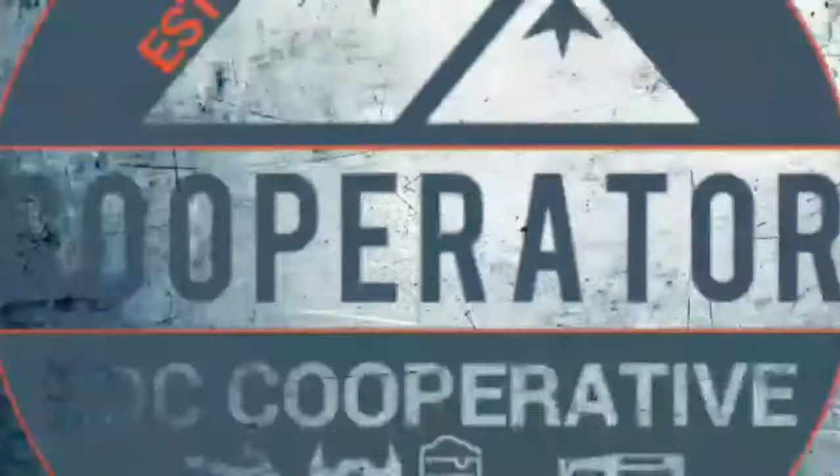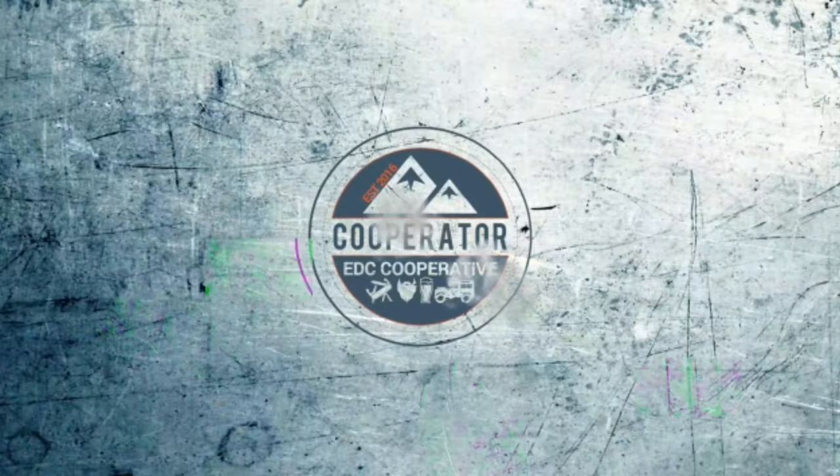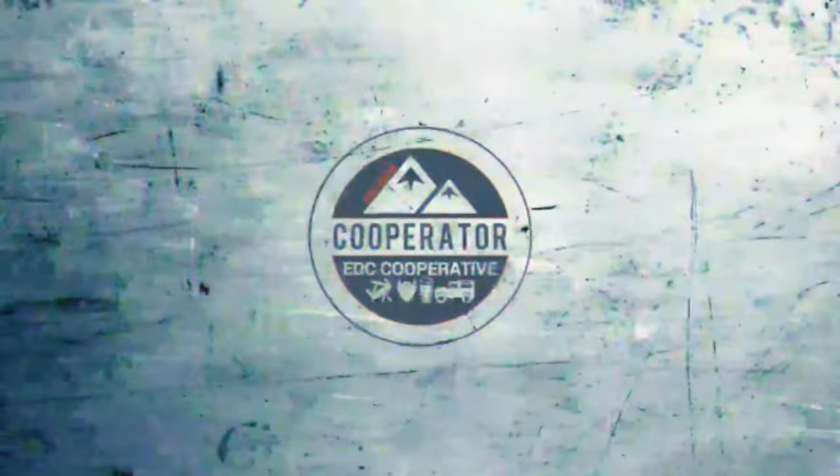YouTube, how the devil are you doing? It's Koola King checking in again on behalf of the DC Cooperative. I hope that you are fine and dandy. I've come out early this morning to try and do a little bit of photography, get a little clip for a video, and I thought I would have a brew and do a little bit of a pocket dump whilst I'm out.